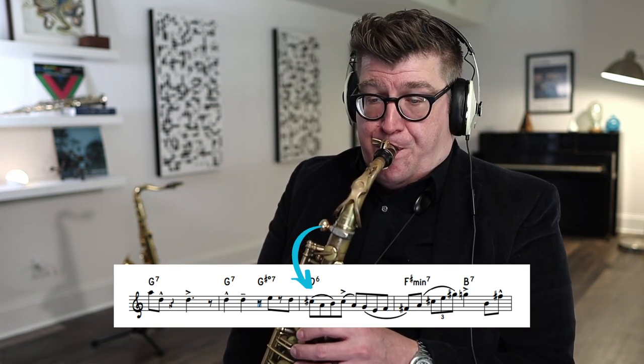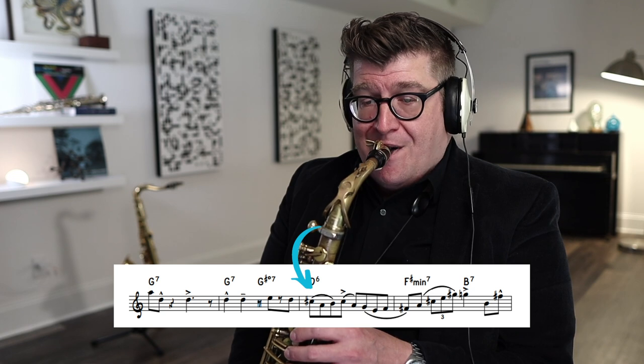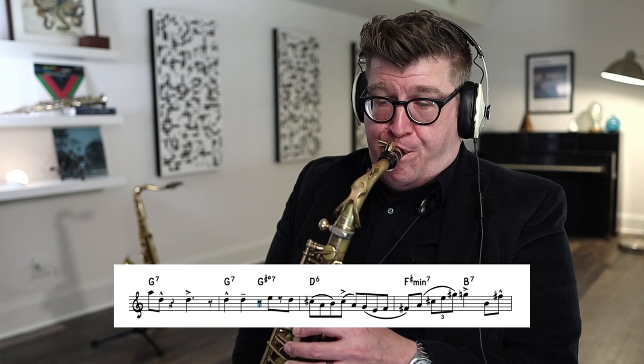Play it slurred — hear the phrase where it's going without breaking the airstream. Then break it up into chunks. Look at where the slurs are marked, how the beat groupings work together, practice them individually, then start to put them together. Keep adding chunks until you have the entirety of the phrase, and start to pay attention to where the accents are happening.